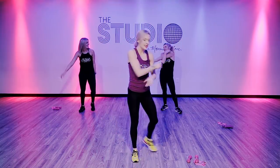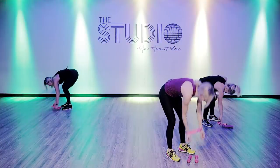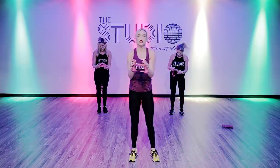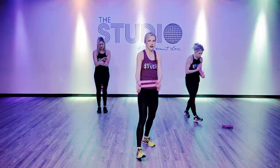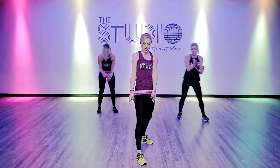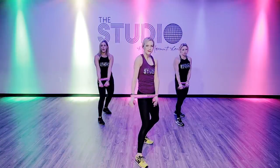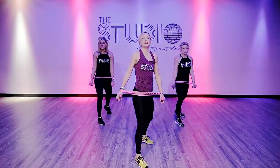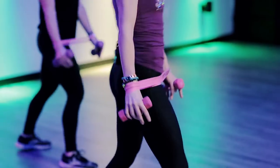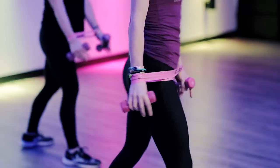We're going to grab our weights and our bands. You're going to put the band around your wrists and grab your weights. If you don't have weights or if this is too much for you, you can totally just use the band. You're going to take the band, press your hip into it, and squeeze your arms really tight. Push your hips forward and pull your arms back.